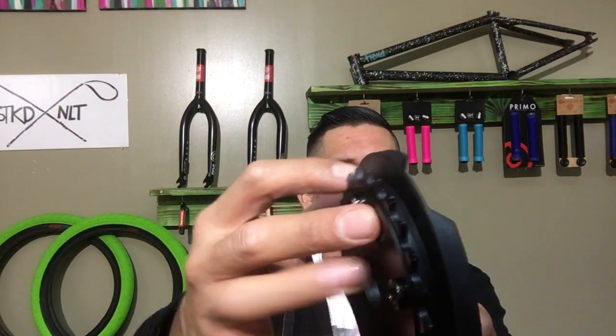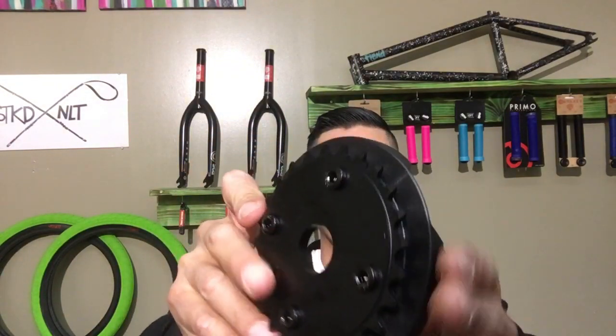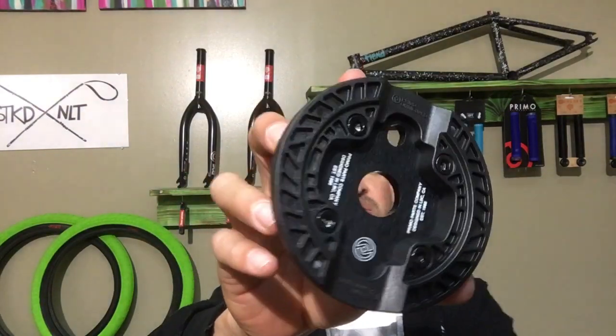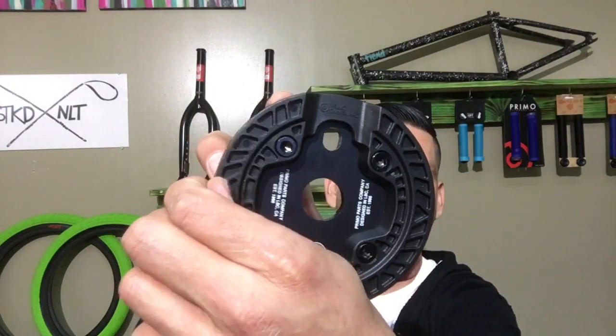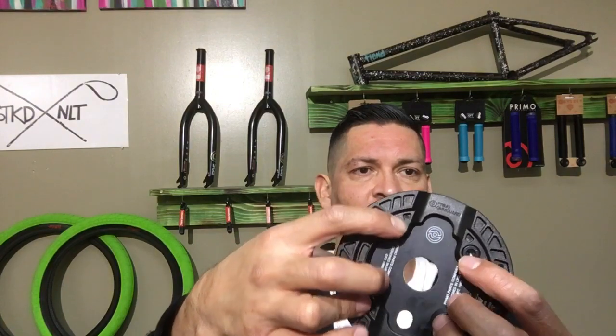Looking at this nylon guard, notice how it's pretty thick. Some sprocket guards are pretty thin, but this one is pretty thick. Making it thick does make it a little bit heavier, so Primo went in and made some cutouts to reduce some of the weight — but notice how it's still really thick on that side too, so it'll actually hold up. It bolts up with the four bolts like I said.